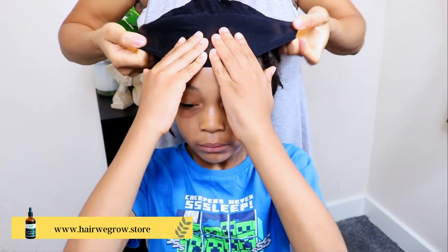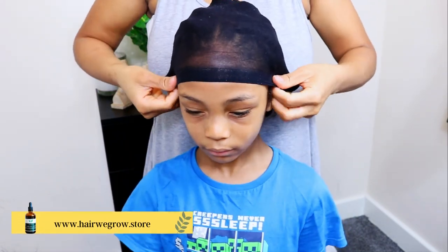So once again, I cover his locks on a nightly basis using both the skull cap and the do-rag to secure his retwist.